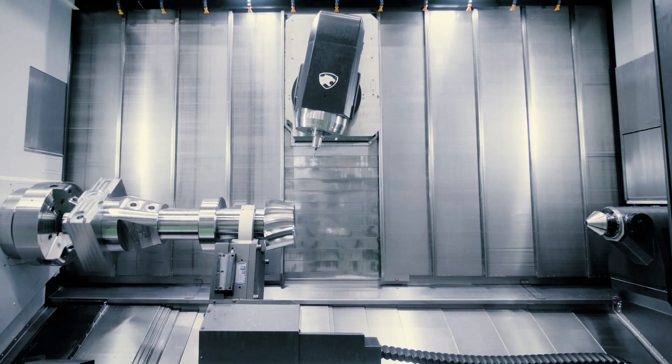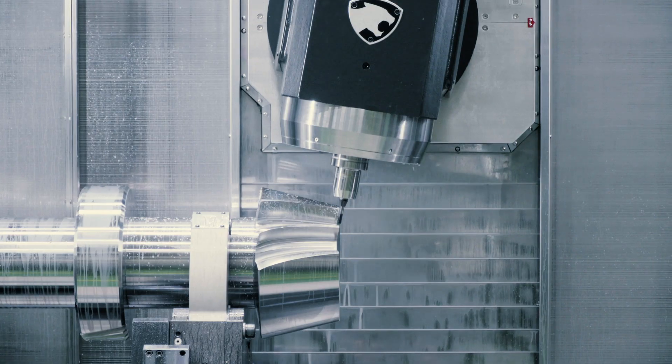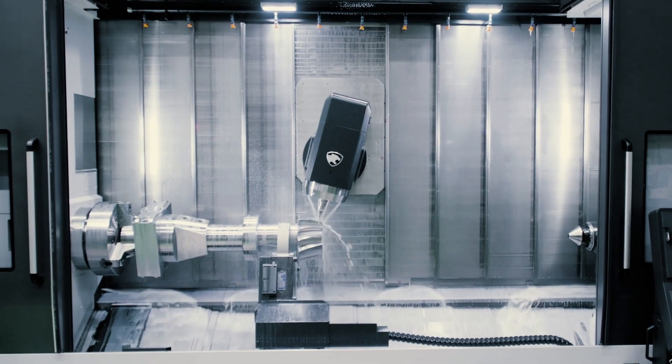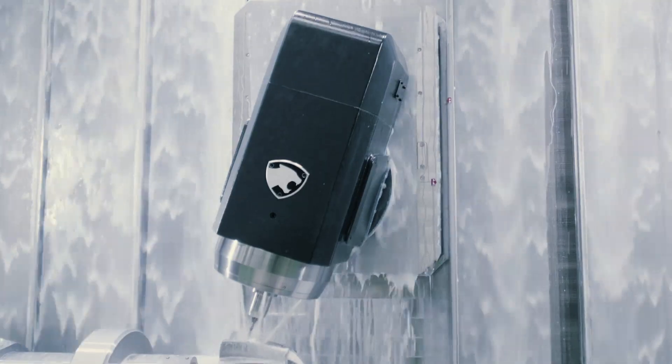When you're ready to know more, check out the specs at doosanmachinetools.com. This is the Puma SMX 5100L — only from Doosan.